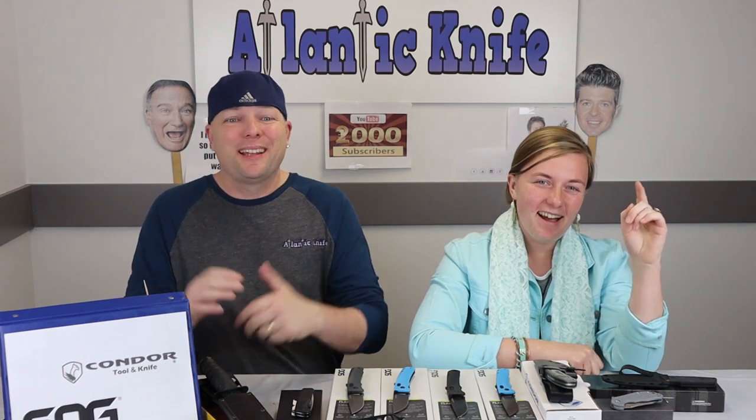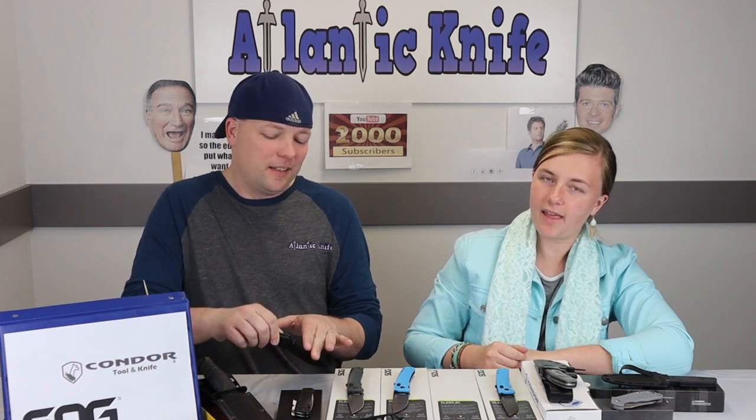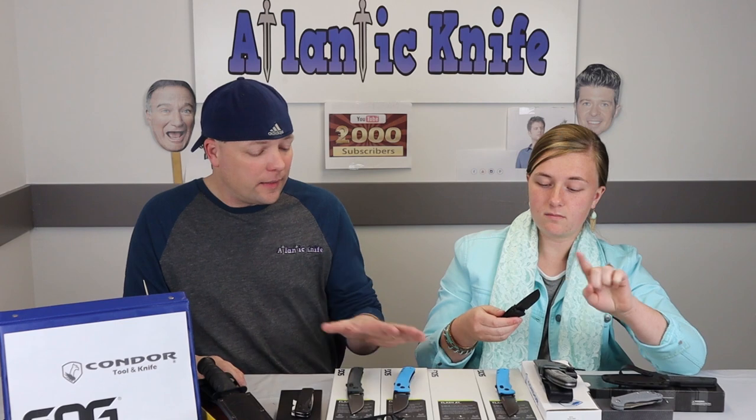Our other SOG knife on the table is the SOG Flash AT. You can't make the blade swing on this one — do you know why? Because it's assisted. That's right, the AT assisted technology — no swinging with this one. It's nice though, I like these a lot.